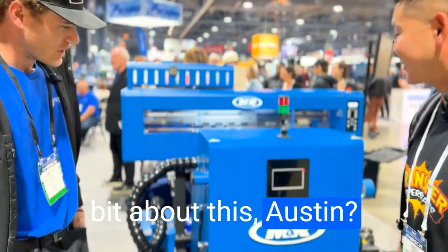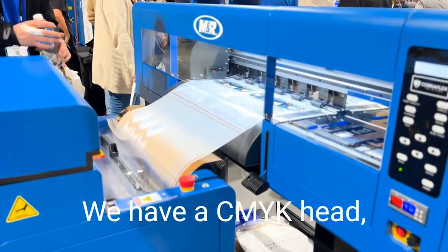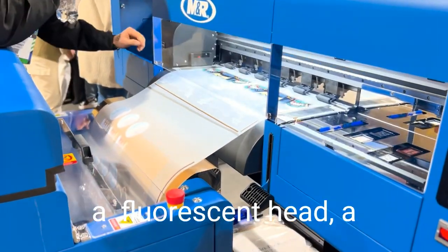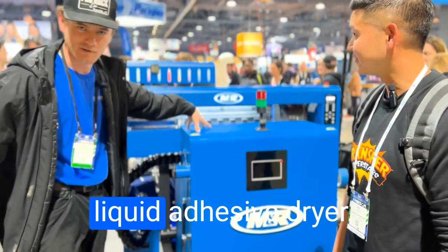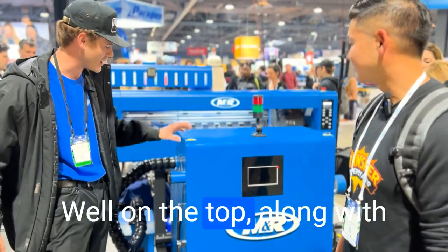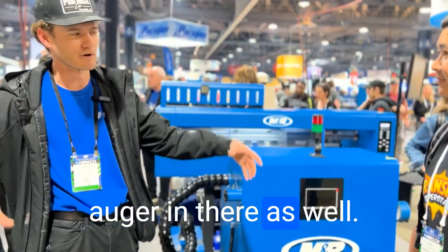You want to tell me a little bit about this, Austin? No name to the machine yet. It's a four-head unit. We have a same white pit head, a fluorescent head, a white, and an adhesive. This is our new dryer tube — it does the liquid adhesive dryer as well on the top, along with the cable counter unit. It's all enclosed, everything — the recirculator and a whole auger in there as well.